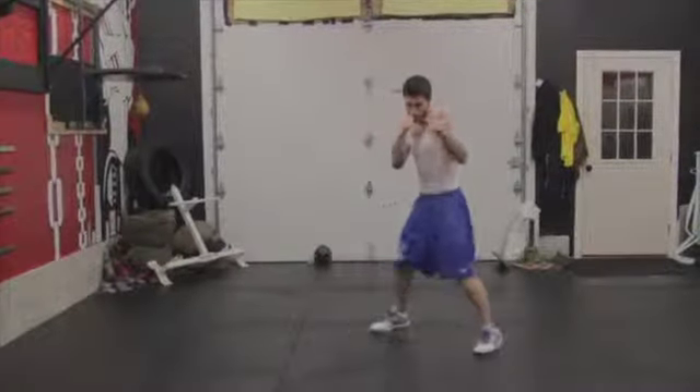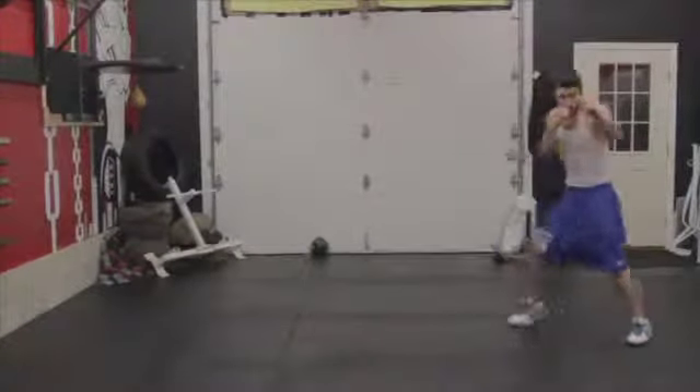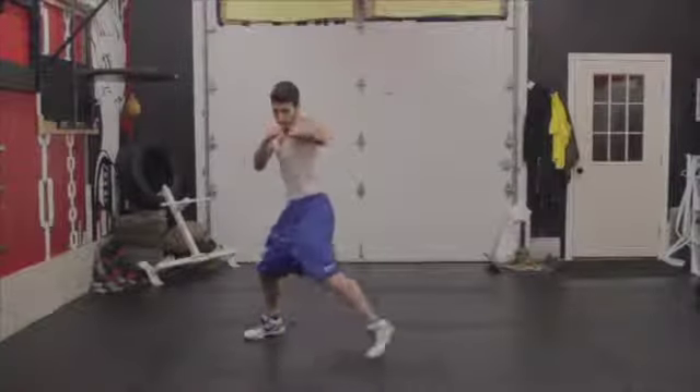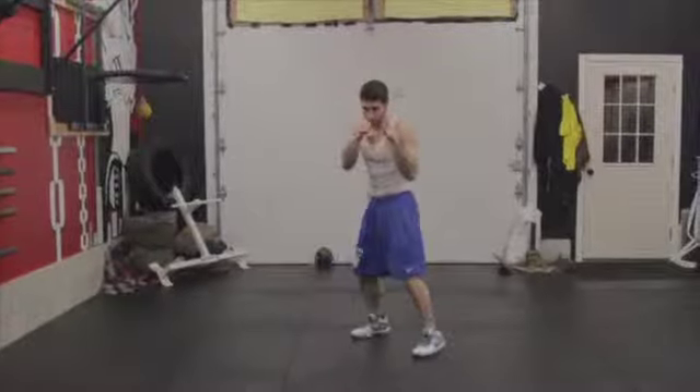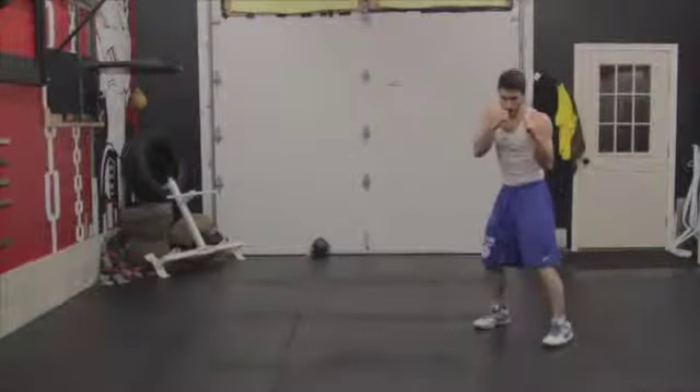This drill will help you practice perfect boxing footwork, moving left and throwing a jab. It's important to start off slow and increase your speeds as you get more comfortable. Do not substitute speed for form.